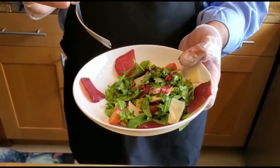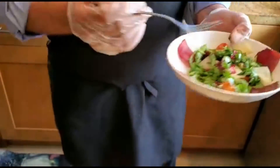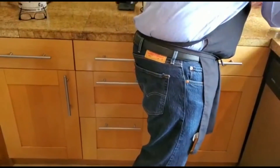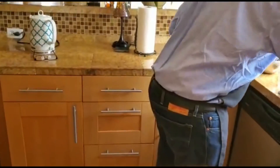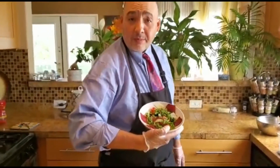How is it? Good! Alright guys, there you have it — my arugula prejola salad. Bon appétit, enjoy! Please subscribe and comment, it's very valuable for me. Have a great day, bye!